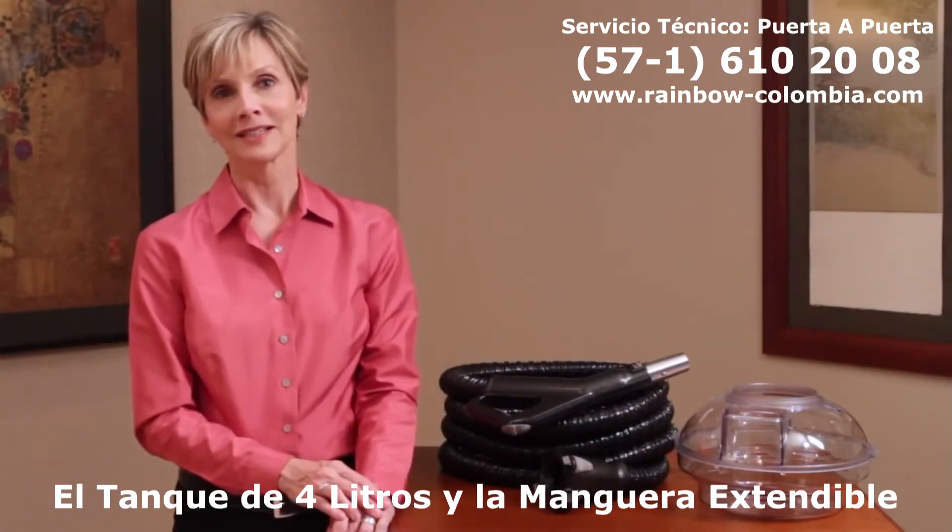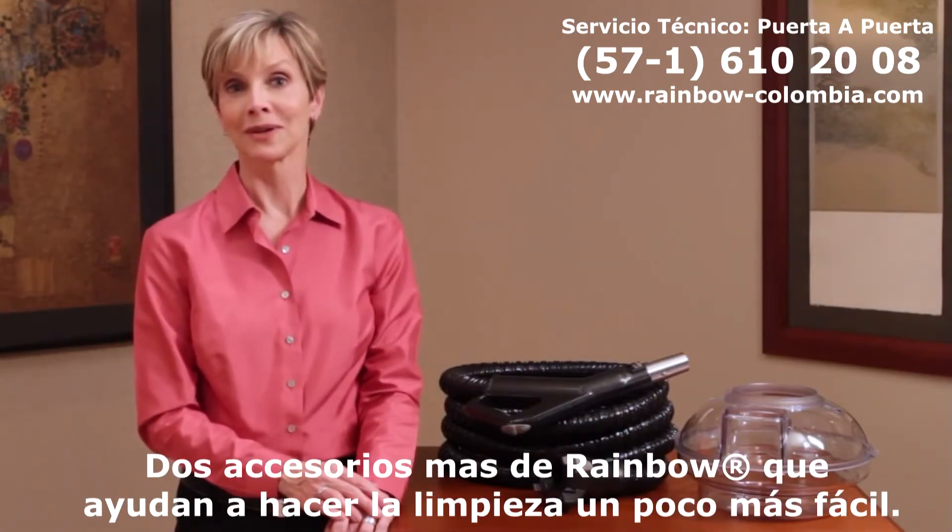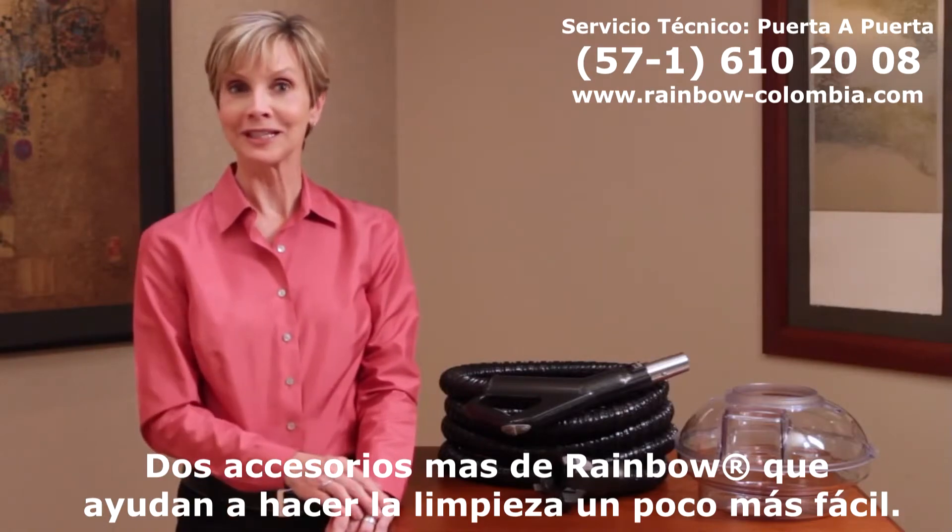The four quart water basin and the extended hose — two more Rainbow accessories that help make home cleaning a little bit easier.